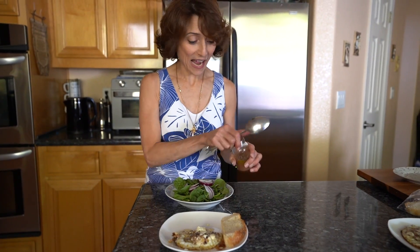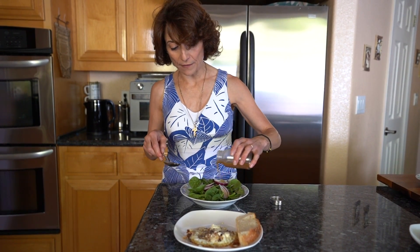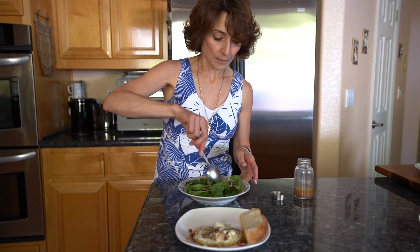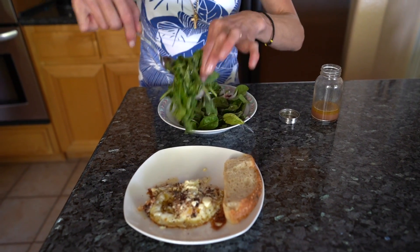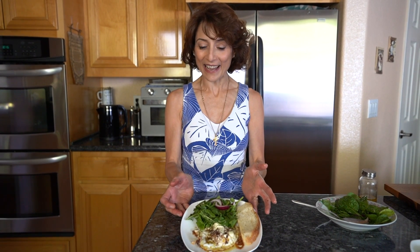I like to serve it with a fresh arugula and spinach salad with some onions and your favorite vinaigrette. I have here wine vinegar and oil — just mix it, add it on the side. And here you go — a great delicious Mediterranean egg as a meal with salad and bread. A couple of eggs — you're not gonna have any better than that. Try them, they're delicious.